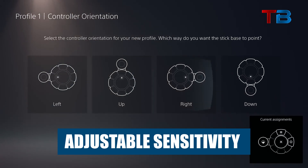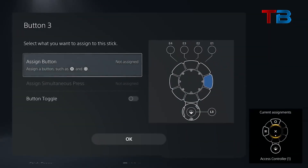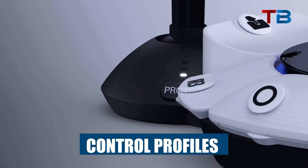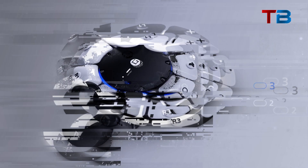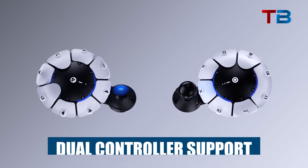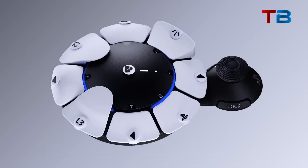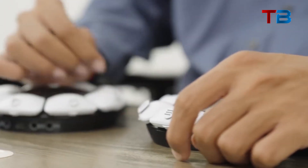Adjustable sensitivity: stick sensitivity, dead zones, and other settings can be tweaked for greater precision and to reduce accidental inputs. Control profiles: set up and store three unique controller profiles with different button mappings, sensitivities, etc., and switch between them easily. Dual controller support: use up to two Access Controllers together as a single virtual controller, giving even more options.